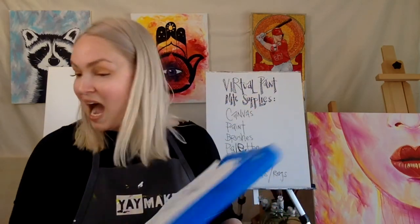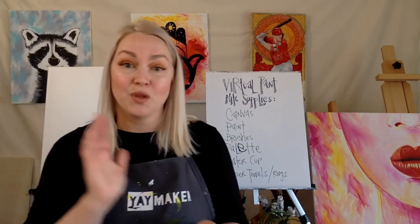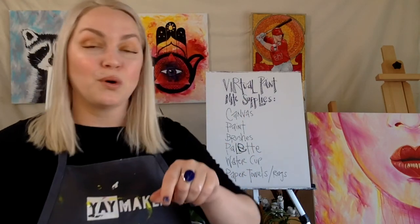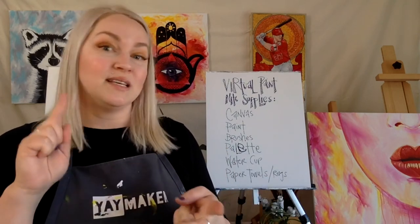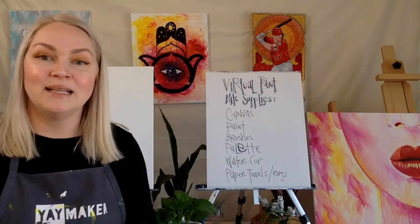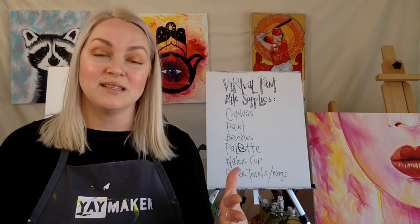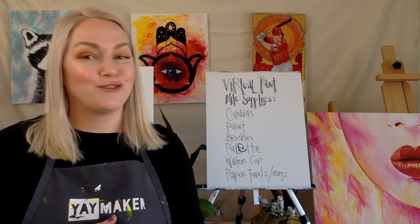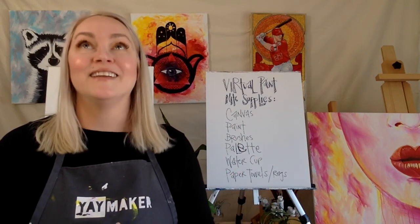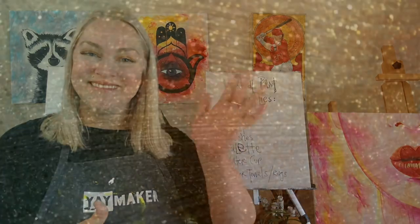So that's it! I think all of those things will help us have a great time together. I'll go ahead and put links in for the canvases, paint types, and brushes I showed you. If you have any questions, you can email me — that information is there as well. I sure do look forward to painting with you. We will have a fantastic time together. Enjoy yourselves, take care of yourselves, and I'll look forward to seeing you guys soon. Thanks!